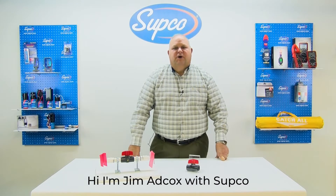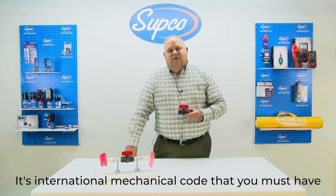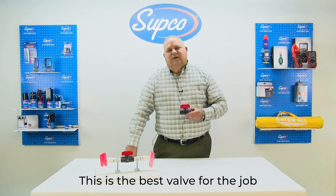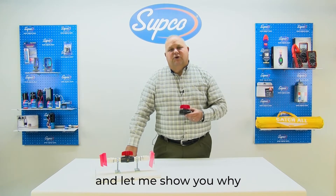Hi, I'm Jim Adcox with Subco. I'm here today to talk to you about the Jones Valve Condensate Cleanout. It's international mechanical code that you must have a permanent cleanout on all condensate lines. This is the best valve for the job, and let me show you why.